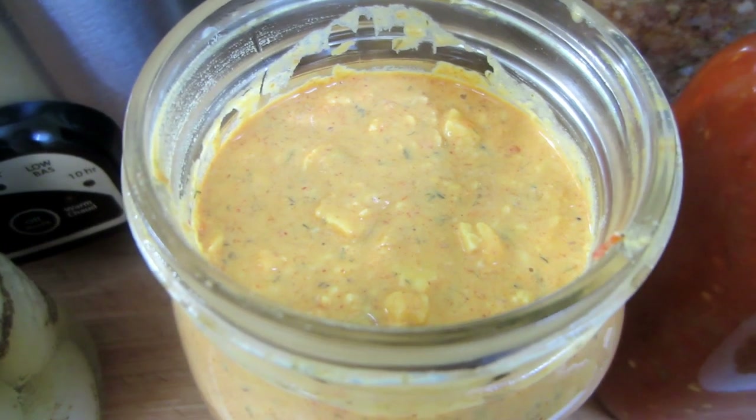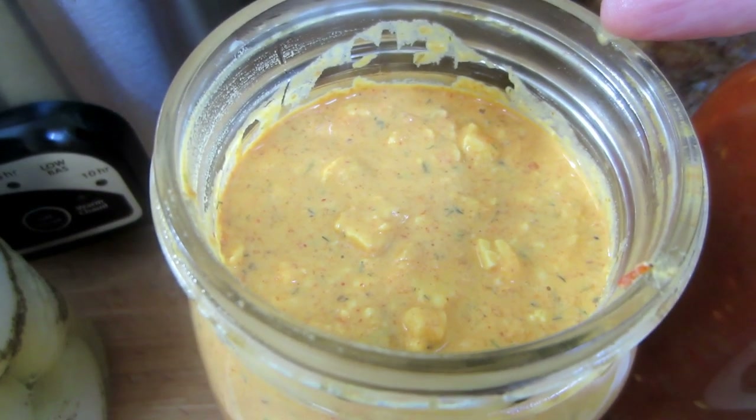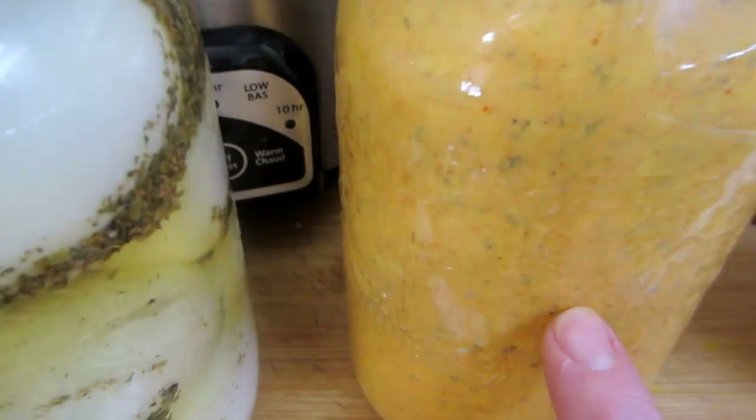It's absolutely delicious, especially in the summer. And the beautiful thing about it is if you're outdoors on those hot summer days, you don't have to worry about your food going bad — it's just going to ferment a little more out in the heat. So that's incredible.